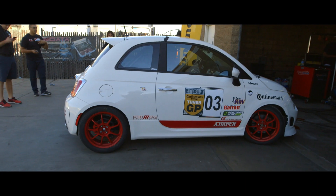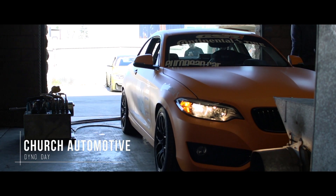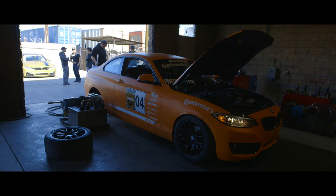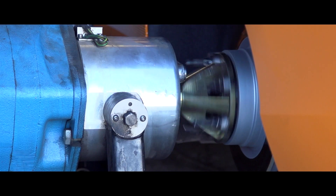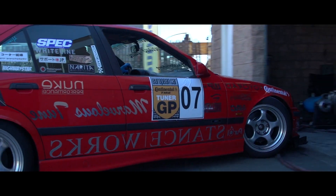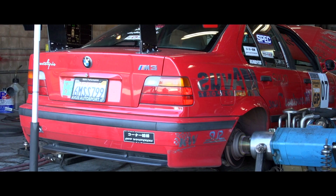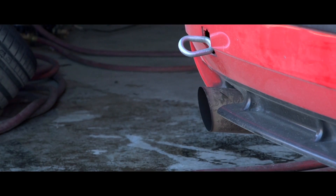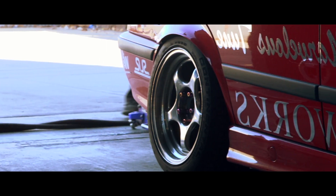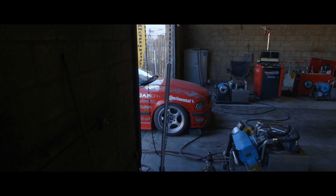Day 2 takes place at Church Automotive for dyno testing. Each competitor gets to keep the best of two clean runs for their dyno numbers. One of the first cars on the dyno was Amir Bentitu with his 1997 E36 M3.